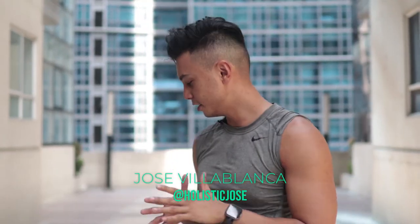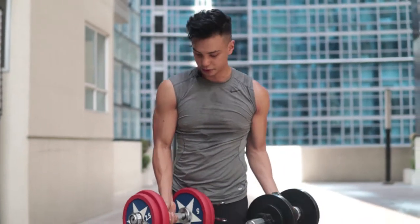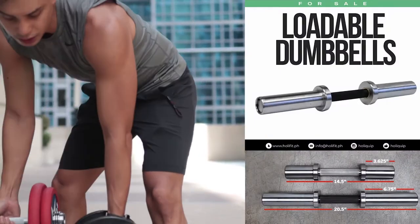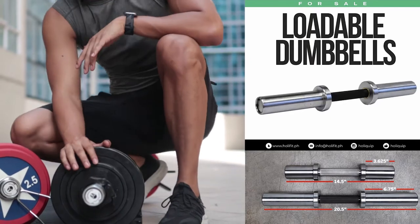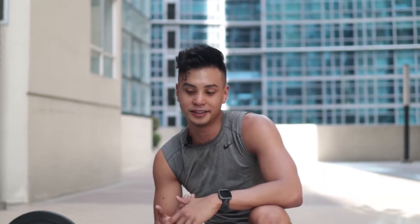Good morning guys, so today I'm going to show you how I like to work out with my loadable dumbbells. We have two kinds here — the longer one and the shorter one. I can basically load more weight on the longer one, and the great thing about it is that you could use it in the same place as a barbell. I'm going to show you how I like to go through my dumbbell workout.